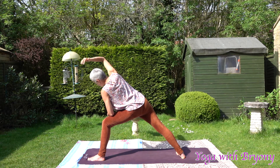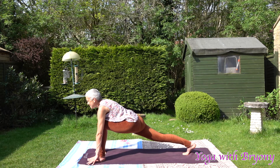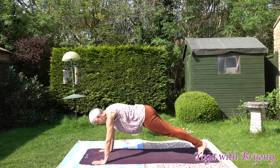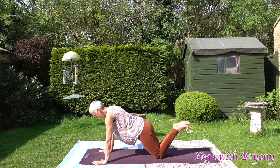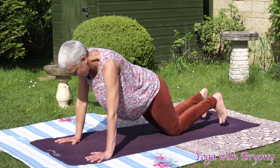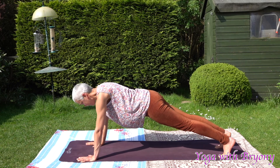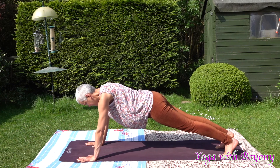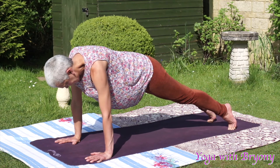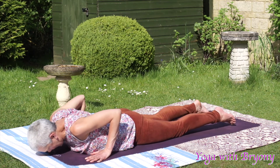Inhale in, exhaling slowly, pivot on the back foot, frame the front foot, coming one more time into low lunge — front knee over front ankle. Plant the palms, step the left toes back, coming into plank posture. You can either stay in plank or lower the knees for half plank. Find length from the crown of the head to the tip of the tail. Find strength in this posture, careful not to lock the elbows. When you're ready, inhale, shift forwards, exhaling, hug the elbows into the side body, draw navel to spine, slowly lower down to the mat, come up onto the tops of the feet.